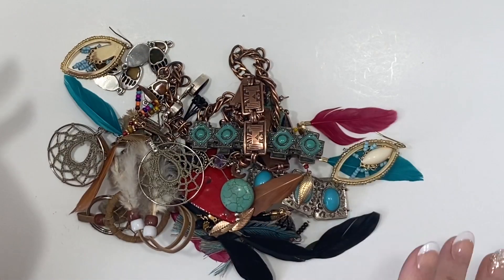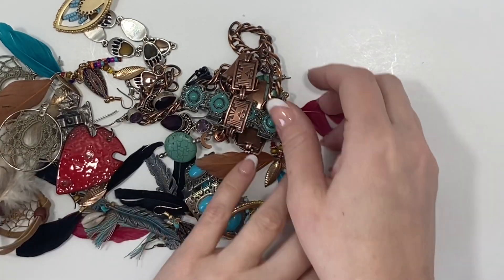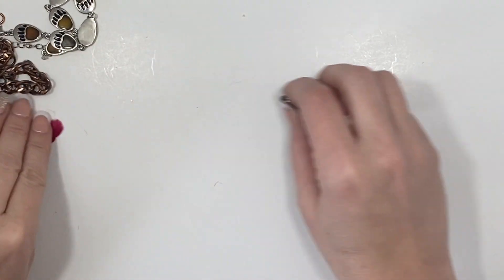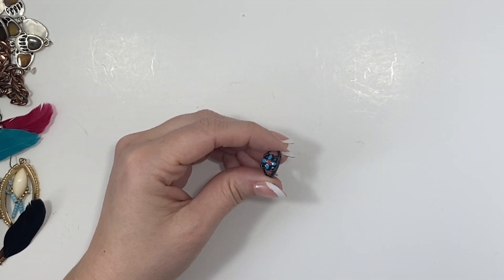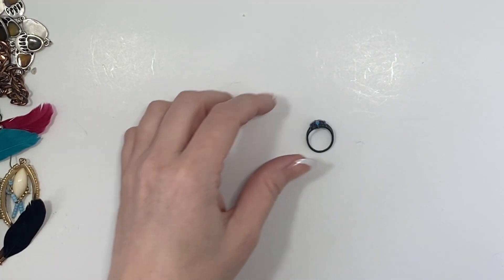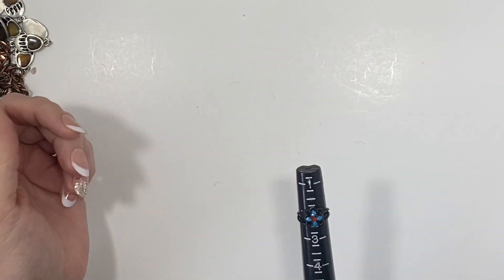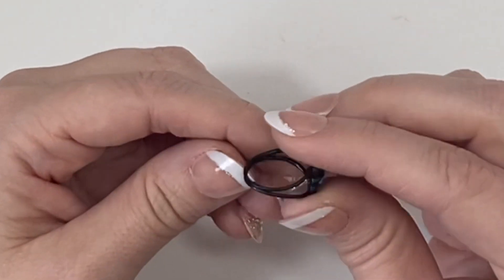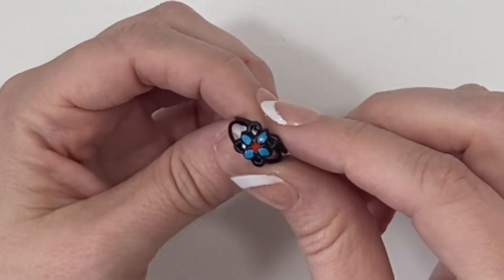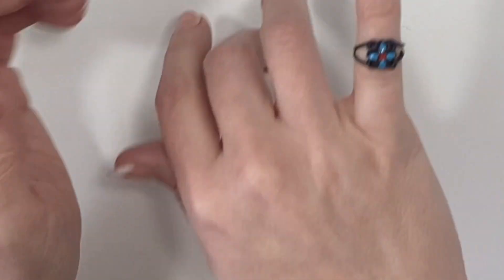Here is the last of the lot and it looks like a lot of earrings that I need to sort through. Here is a child size ring — look how tiny that is. It's black and I think that's just painted enamel.